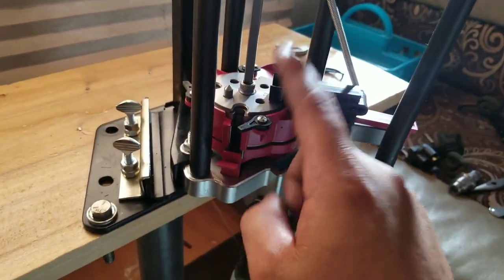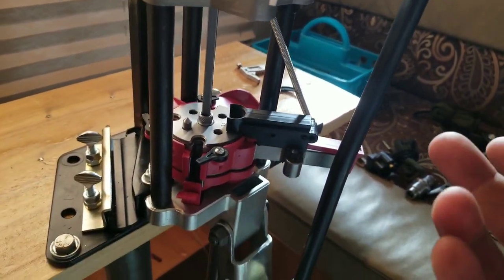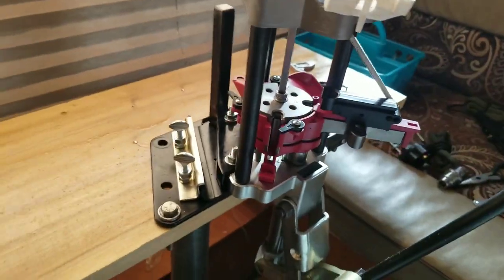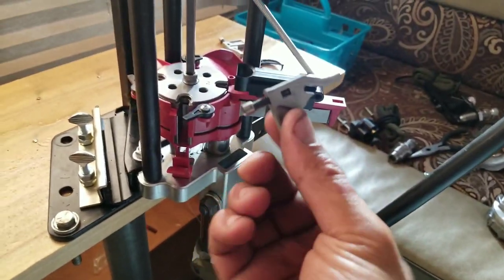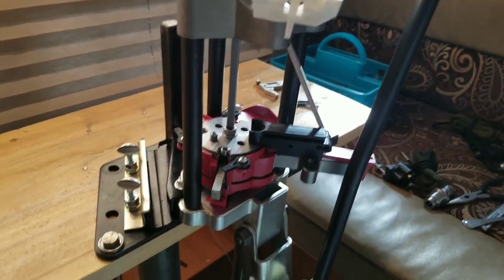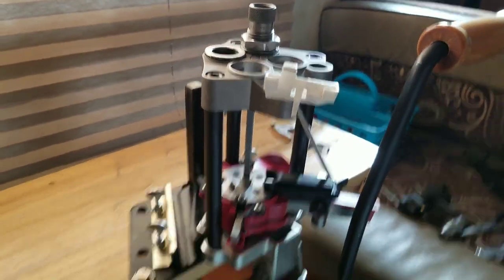That's how you disassemble and reassemble the Breach Lock Pro. From here, you can reassemble your case feeders, your dies, and of course your primer feeder arm. Now let's test out how this Treetop Flyer powder measuring stand works and what we can do with it.